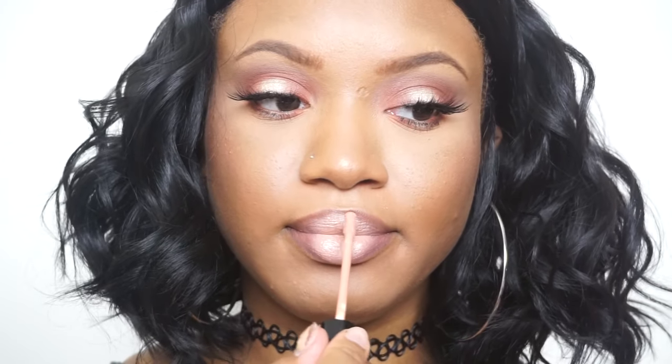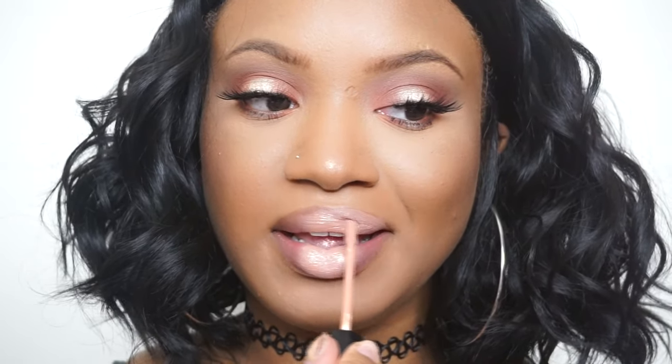For my lips I am using Anastasia Beverly Hills lip glosses in the colors undressed and sepia. I used the lashes demo by Lena Lashes. This is the finished look — I hope you guys enjoyed it! If you recreate it, tag me on Instagram and I will see you in my next video.